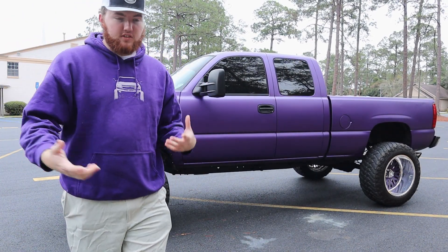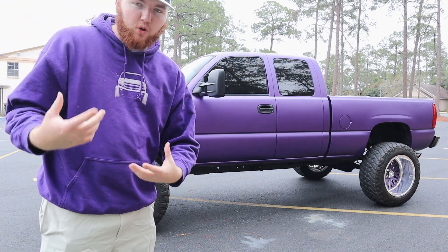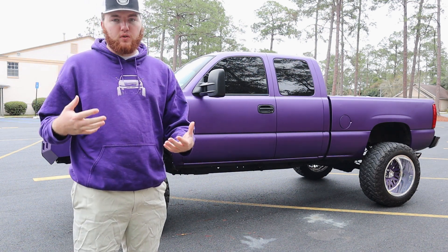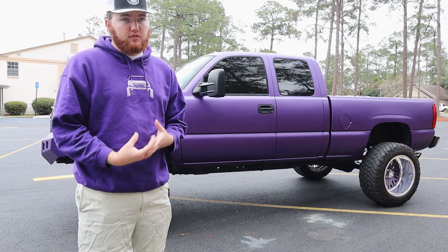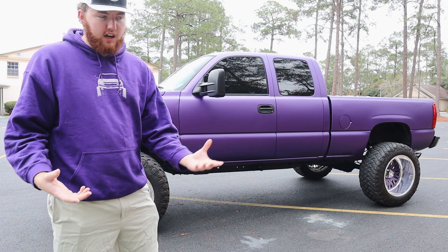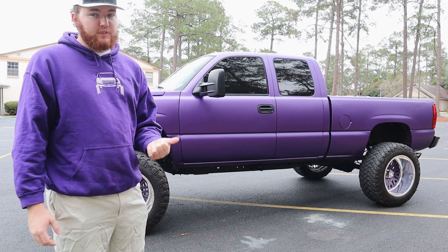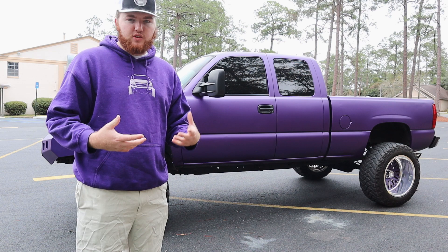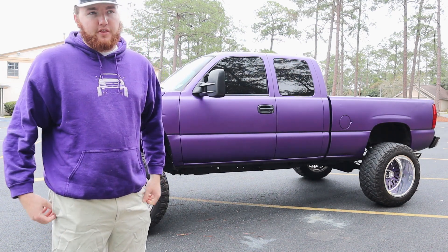Let's start with the obvious stuff and then we'll go into the smaller things I've done to the truck. I've owned the truck for close to five years — about four and a half years. I got it October 11, 2016, bone stock. It's a 2004 Chevy Silverado 1500 with the 5.3, two-wheel drive, which is kind of what persuaded me to do this YouTube channel.